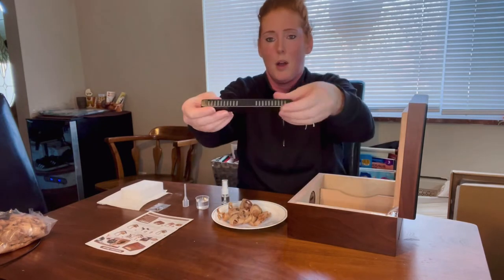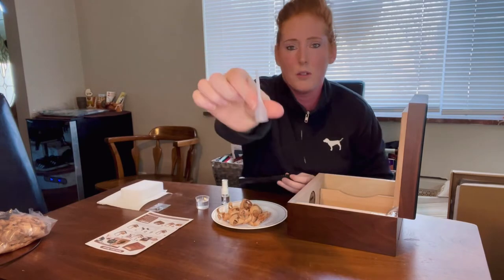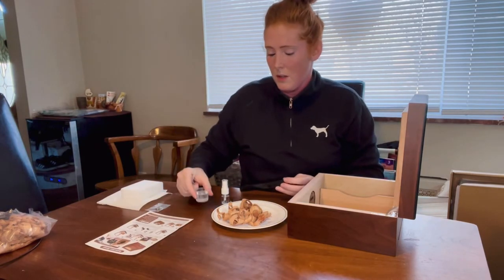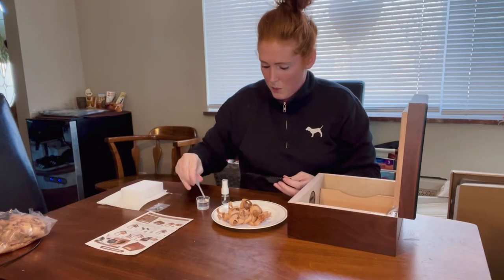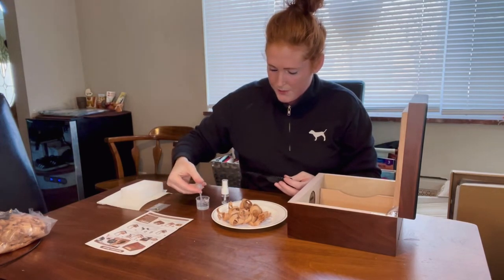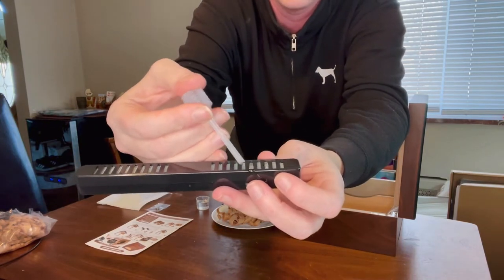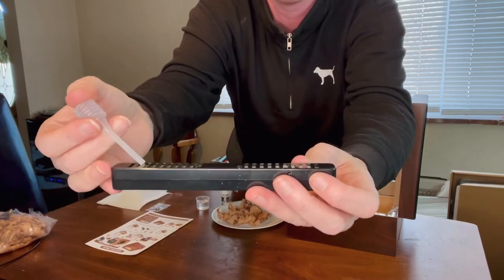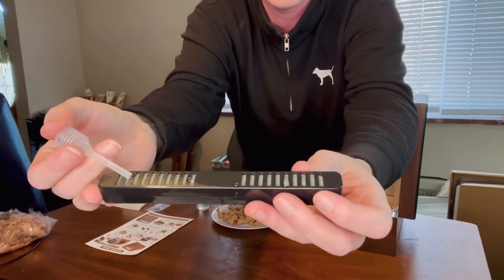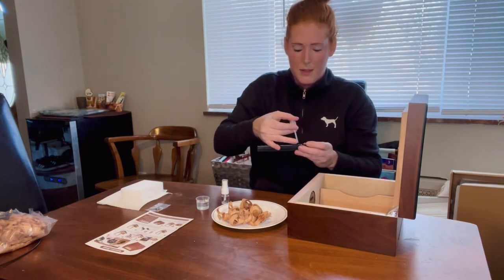Next you'll want to take your humidifier — this is what actually provides the humidity inside. They give you a little dropper and a small measuring cup. You take 20 milliliters of water, fill that up, and drop it into the little top opening. As you put that in it fills up and then drops down inside, and that's what keeps your humidity in the humidor.